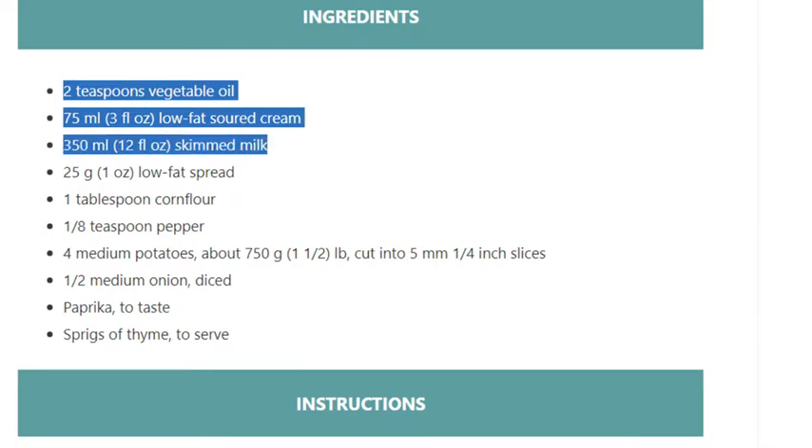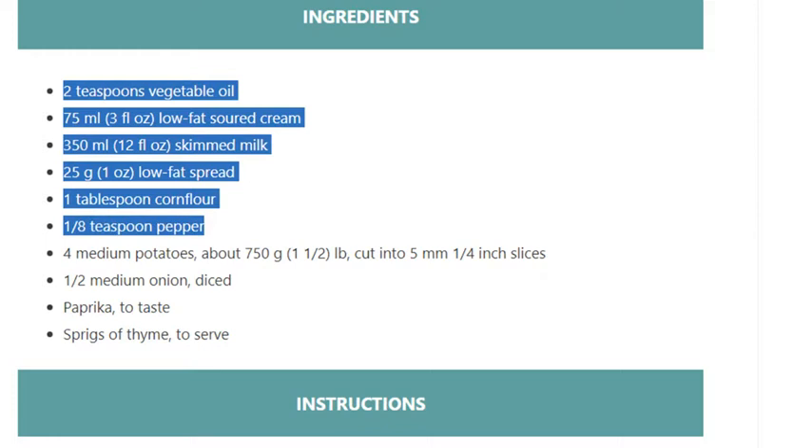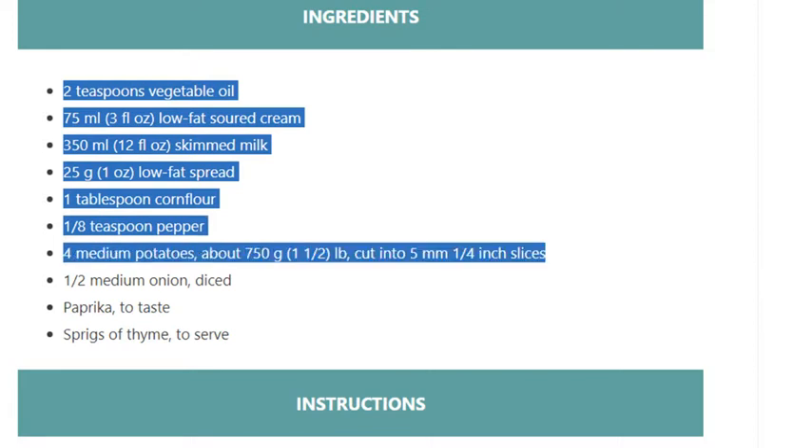350ml (12 fluid ounces) skimmed milk, 25 grams (1 ounce) low-fat spread, 1 tablespoon cornflour, one-eighth teaspoon pepper, 4 medium potatoes about 750 grams (1 and a half lb), cut into 5mm (one-quarter inch) slices.